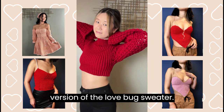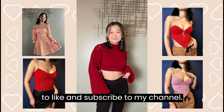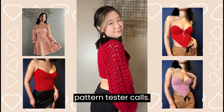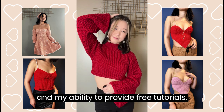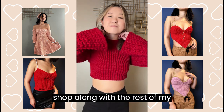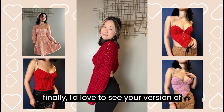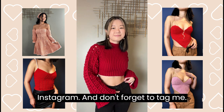Congratulations! You have finished your version of the Love Bug sweater. If you enjoyed this tutorial, don't forget to like and subscribe to my channel. Also, don't forget to follow me on Instagram for more pattern giveaways and pattern tester calls. If you are interested in supporting me and my ability to provide free tutorials, please consider checking out my Etsy shop along with the rest of my Valentine's Day collection that will be releasing within the upcoming weeks. I'd love to see your version of the Love Bug sweater, so please consider sharing it on Instagram and don't forget to tag me!